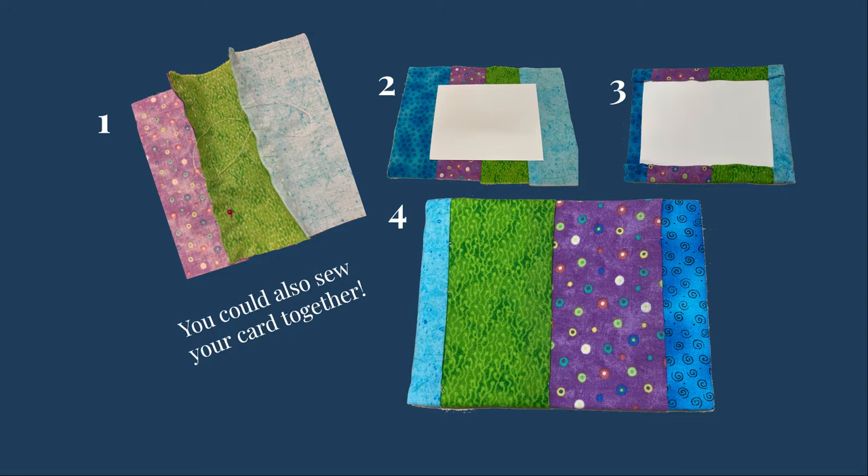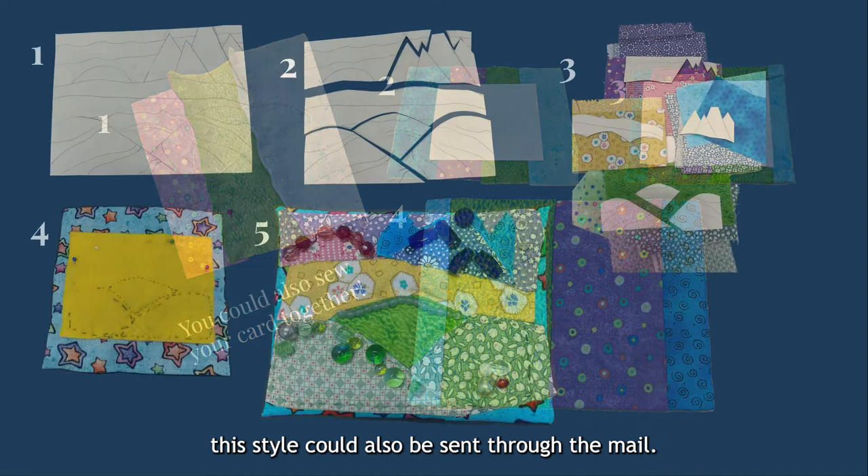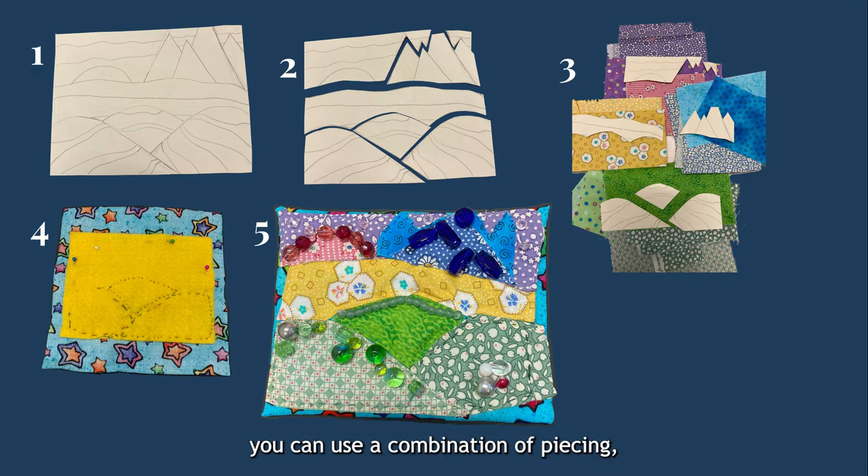If you're inspired by Terry Mangut's technique as well as her style, you can use a combination of piecing, appliqué, and quilting as in this example. For this card, the fabric landscape was appliquéd onto a base fabric and then quilted into a piece of felt and embellished with sewn-on beads. This version can be heavy and more fragile and might work better as wall art than as a mailed card. This tutorial is also available as a PDF, linked in the description.